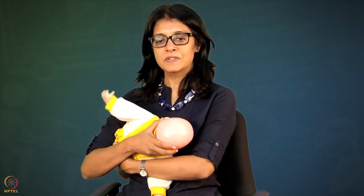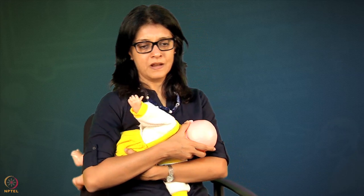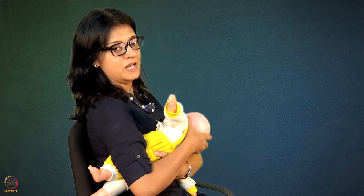Now mother is ready to relax. She straightens her back and relaxes. It is very important to relax. Both her shoulders are close to her body.